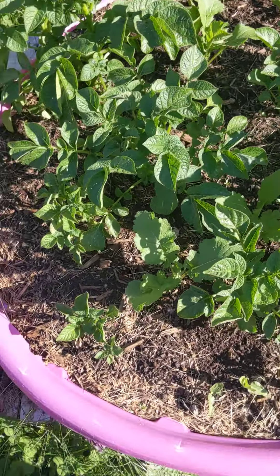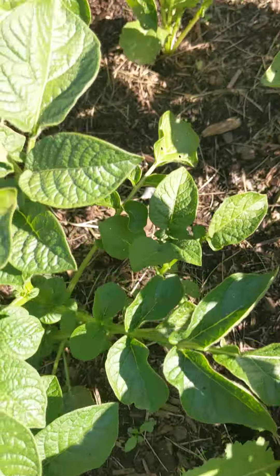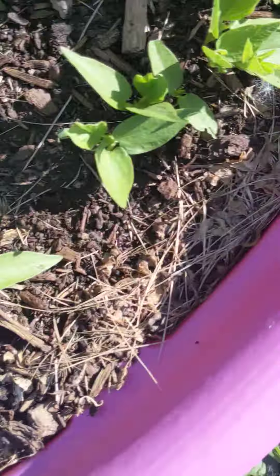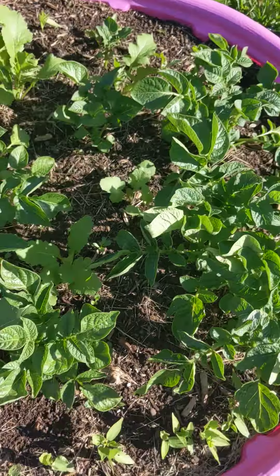My potatoes are coming up and I also stuck some turnips in here. I have these little unknown peas planted all over the place, and this pumpkin is really taking off now.